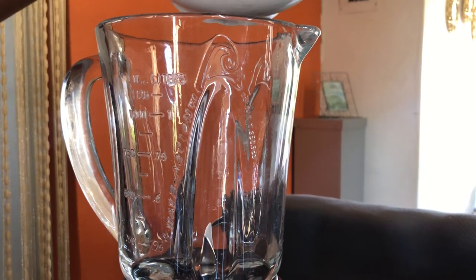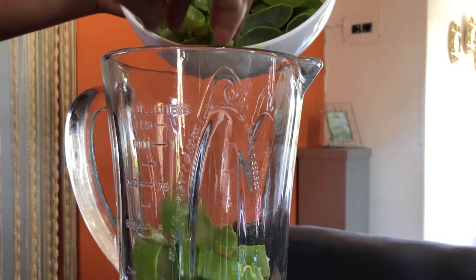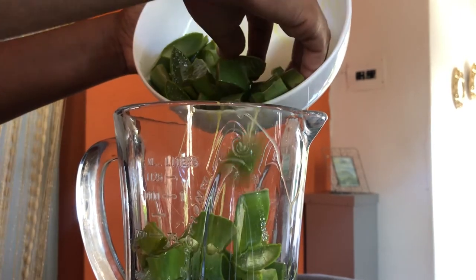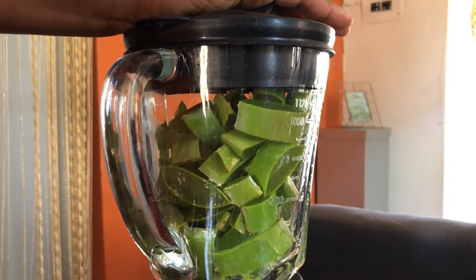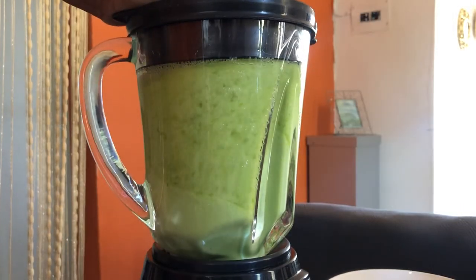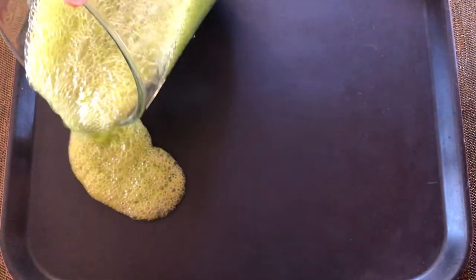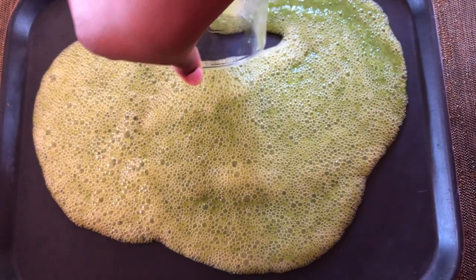So we're going to first blend the aloe vera. We're going to be doing this without using any water. As soon as your aloe vera has been liquefied, go ahead and pour it out on a tray. You're going to try to do this as thin as possible but not too thin. And next we're going to take this out in the sun.